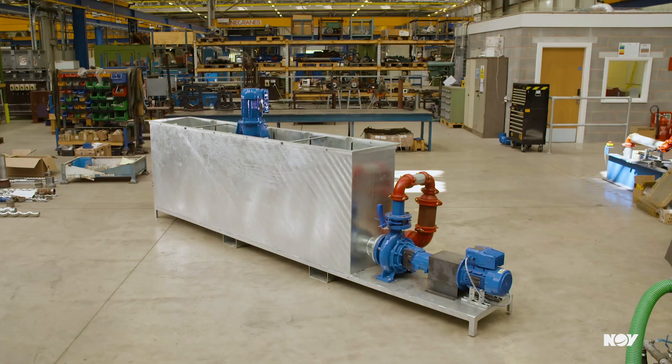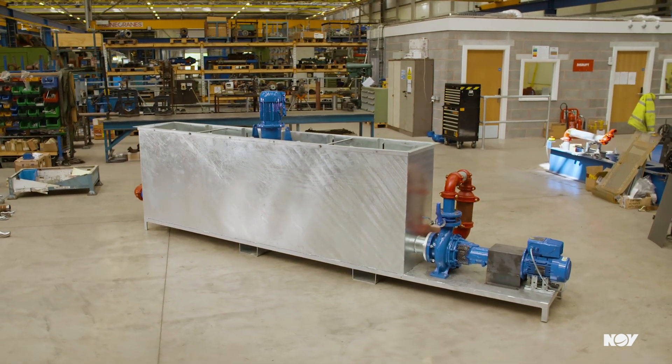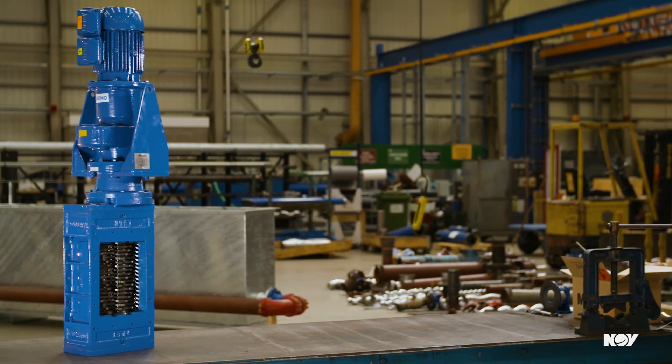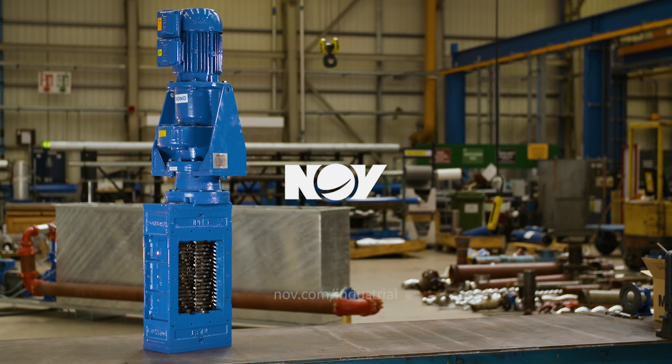Well proven in its ability to effectively handle raw sewage, sludge, and industrial process flow, the Series A is ready to take on the toughest of your applications — from food processing to wastewater treatment.